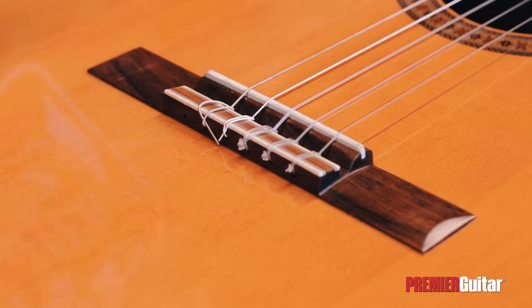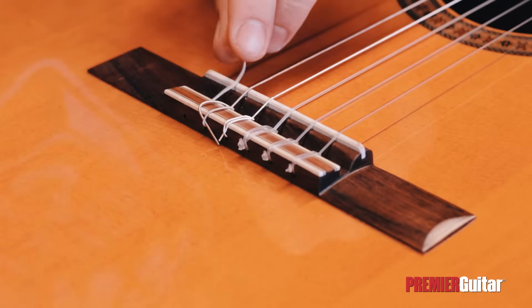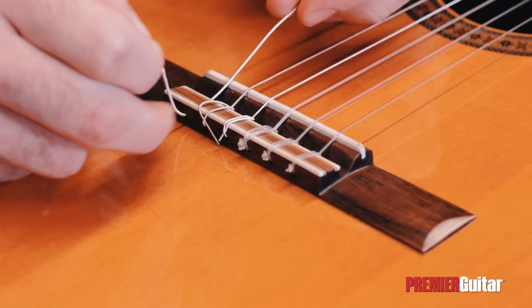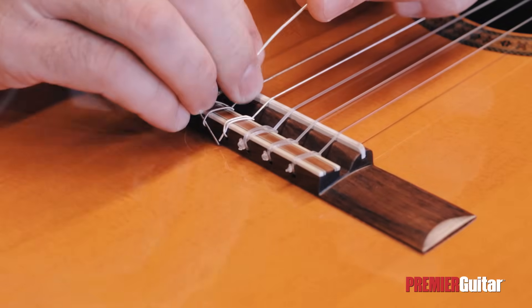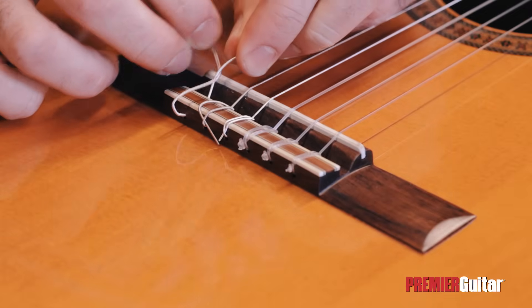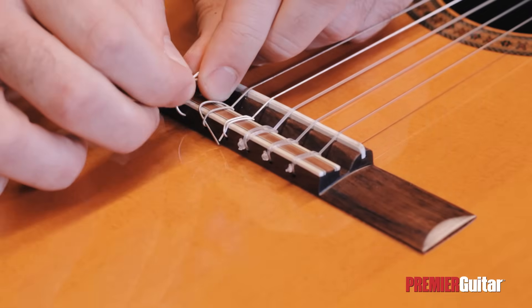Then we must attach one end of the string to the bridge. We'll do that by taking it over the nut and through the hole of the tie block. Once part of the string is through the tie block, we want to start creating our loops. We'll take the string end over the tie hole and under the string, and then under the string again to create our first loop.